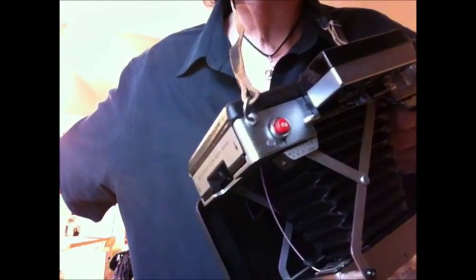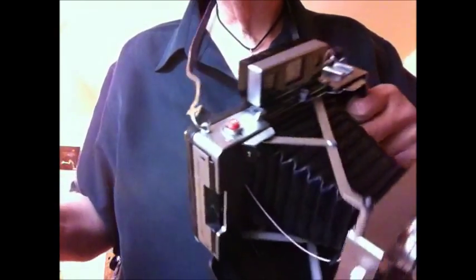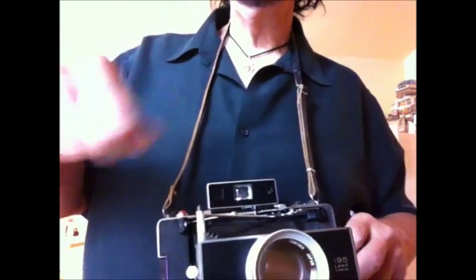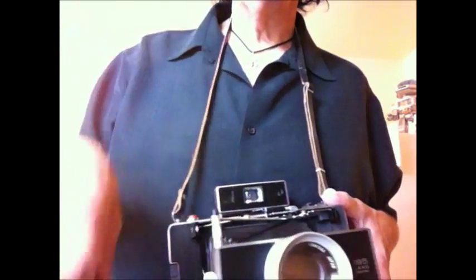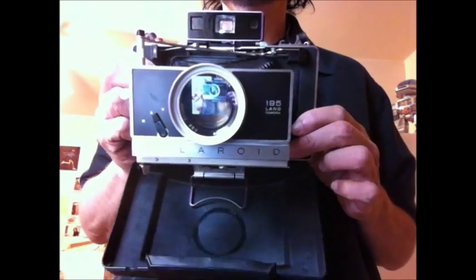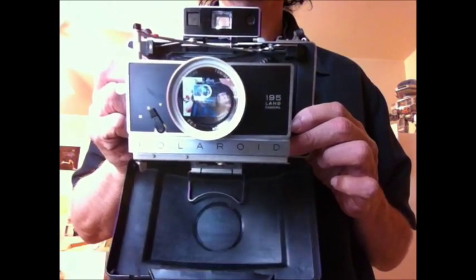The next thing you would do is take your film, pull it out of here — there'd be a protective covering, then you pull out the film itself. I think these films you had to pull a cover off, and then you would shake it. In a matter of minutes you'd have a photograph. This is a gorgeous camera, made for professional photography — you can see my reflection in the lens!